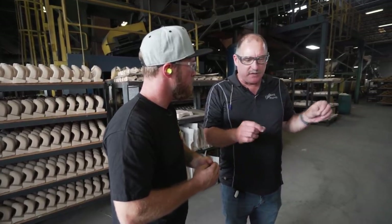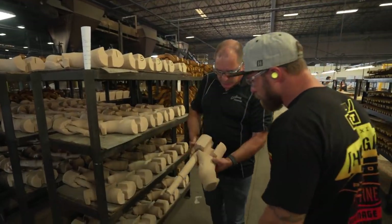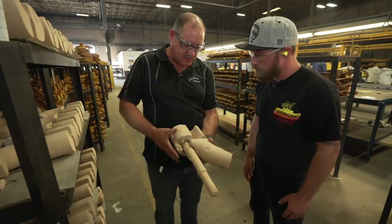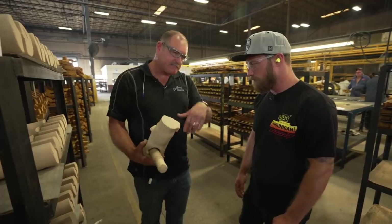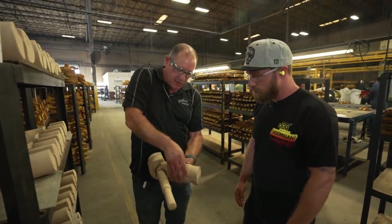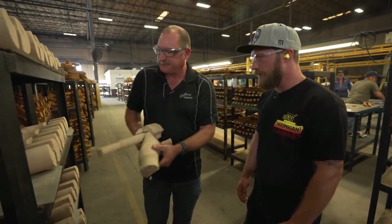We do an assembly process with different check fixtures to make sure all the cores are located in the proper location so we have the right wall thicknesses. This here is a cold box process — no heat applied, a two-part resin with a gas catalyst. We can make cores shell, meaning they take the outside shape but the inside is hollow so we use less material. But this particular one is solid. This is what a core package looks like for what we call an inlet nose for a supercharger — this is where the air inlet is going to be, and this is your shaft coming out for the supercharger drive shaft, coming through the nose into the housing itself.